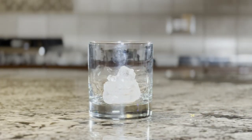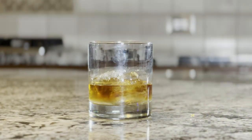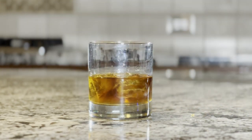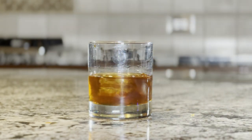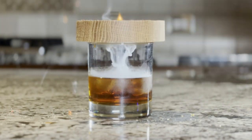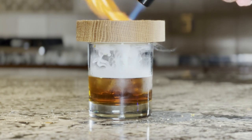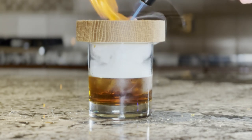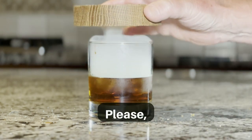All right, it's time to test out this smoker gadget on an old-fashioned. Nice! I'm stoked! Thanks so much for watching!